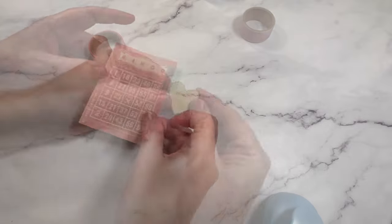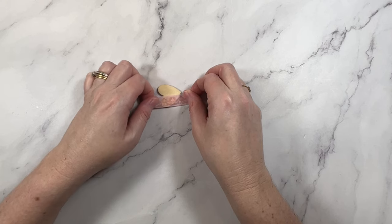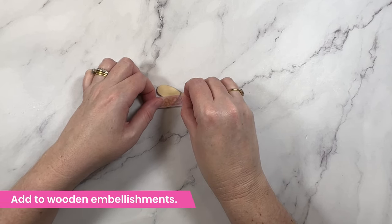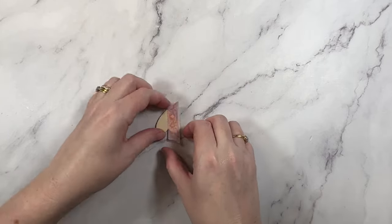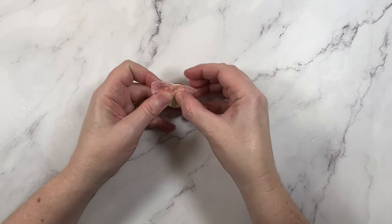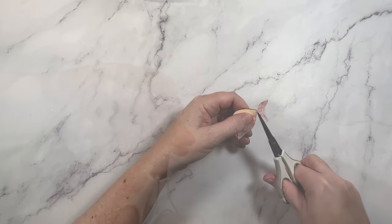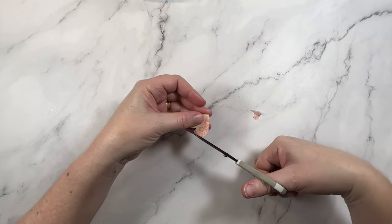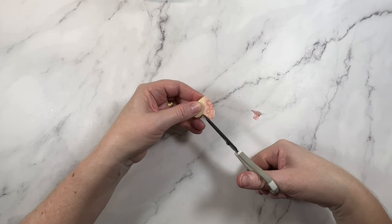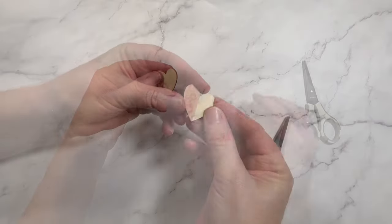These next two ideas are for customizing embellishments. Did you know that you can add washi over the top of wooden embellishments? When the embellishment is wider than your tape, you can simply run it down one side. Be sure to press it on really well, then take your fussy cutting scissors and trim to the edge. This idea works best with simple shapes, and if you wanted to add an extra detail, you can add a layer of glossy accents.